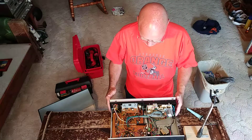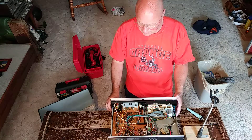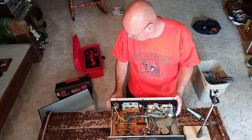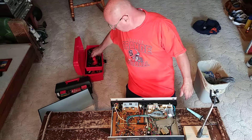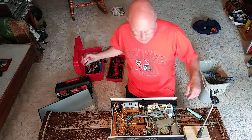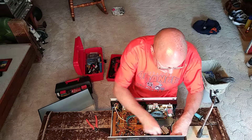What I have here is a Pioneer CTF-600 cassette deck. It's a very expensive one — it was like three or four hundred dollars — and it has no line fuse in it for overcurrent protection.